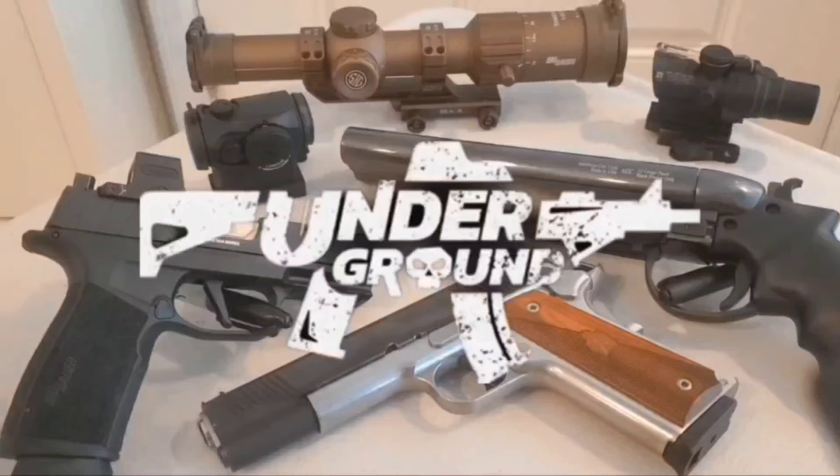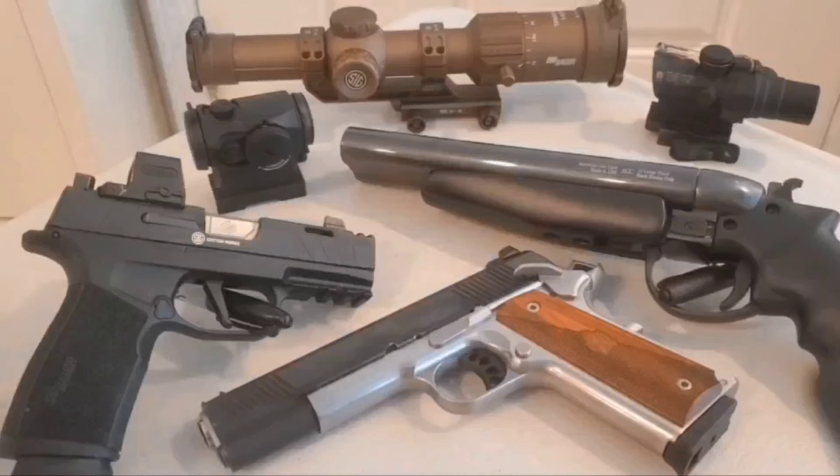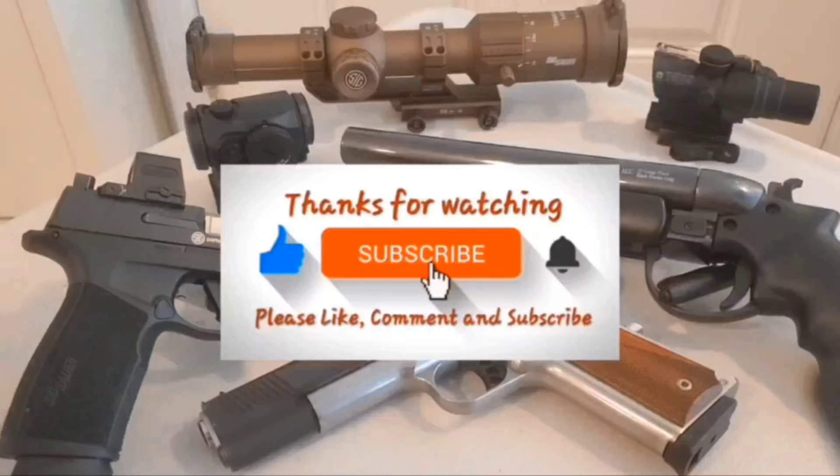Hey, welcome back to the Underground, where I talk about all things related to firearms for you hopliphiles out there. I don't promote these videos on my main page, so please like and subscribe — it would really help me out.